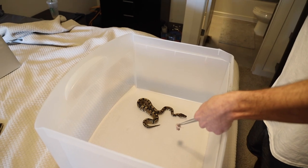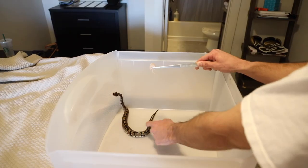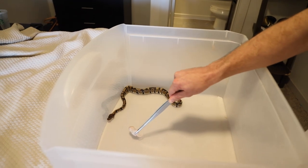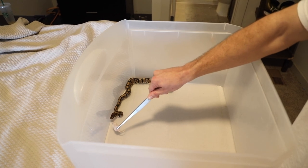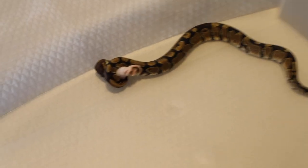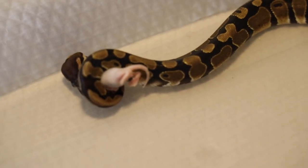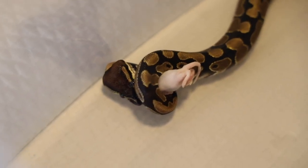All right guys, here we go. Going to tap her nose real fast. Ooh — she just wrecked it! She absolutely hammered it. She went to that ball, grabbed it around the neck to suffocate it, and as you can see here, there's her head way in the back — she's got that thing clamped.